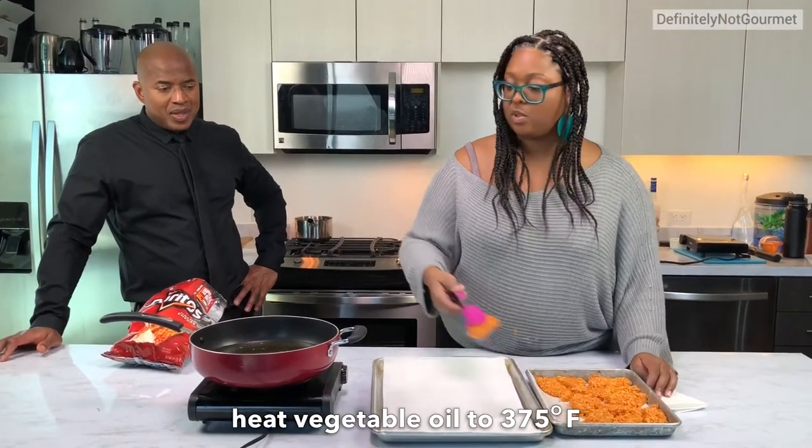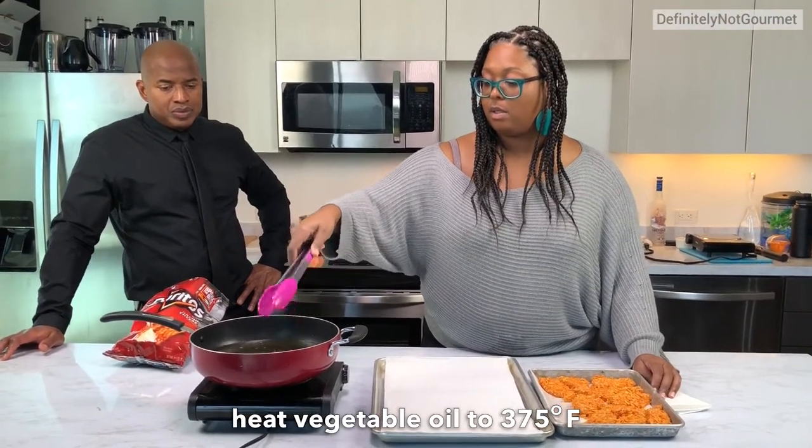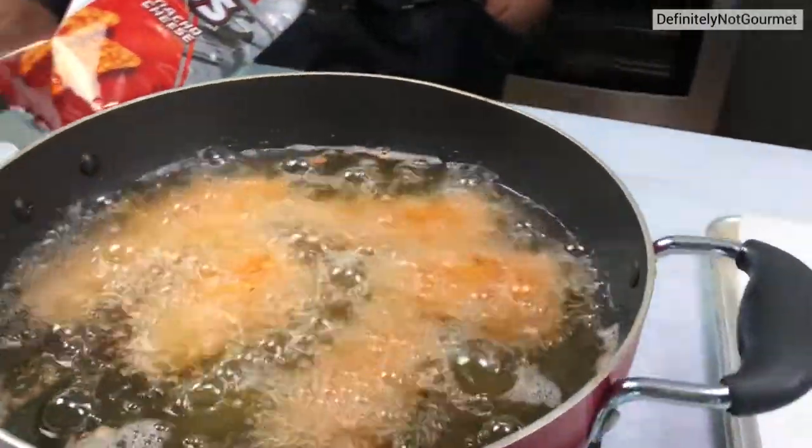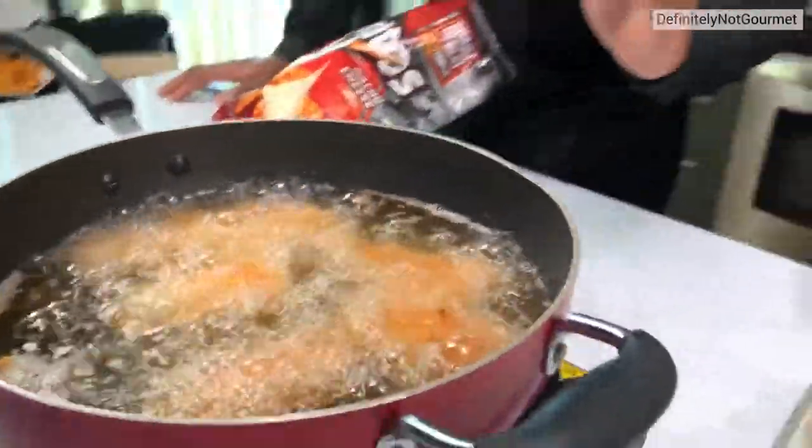The first one's going in. I'm not going to do any more because I don't want to drop the temperature. That's important, guys — one of the reasons why you can't stack the pan is because all that brings the heat down.